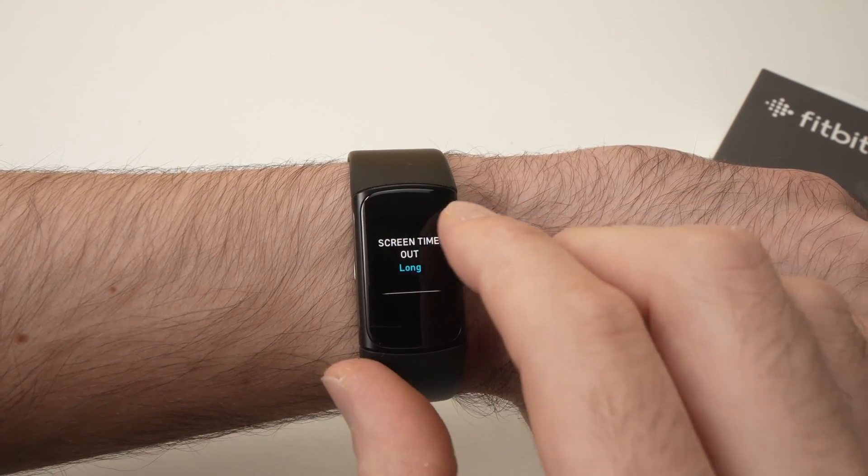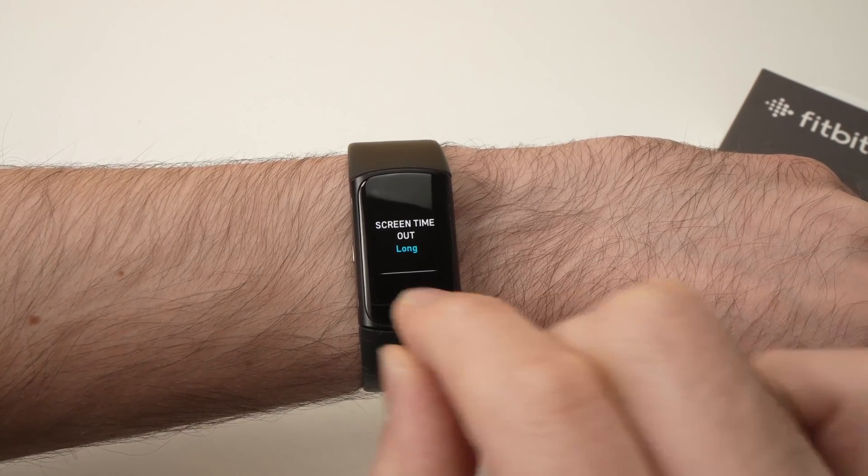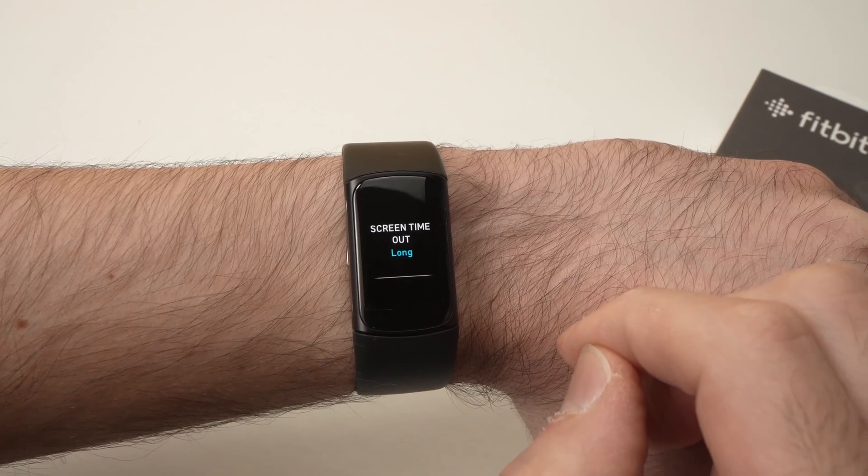Unfortunately, there's no way to set a certain amount of seconds or minutes. You can only select between these three options.